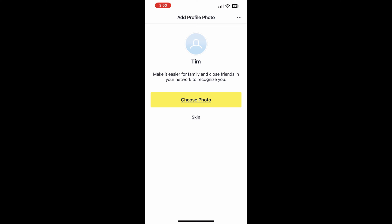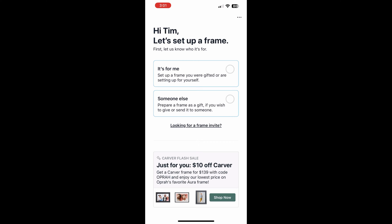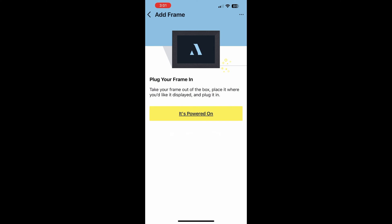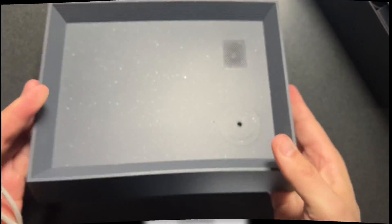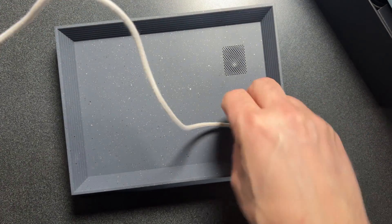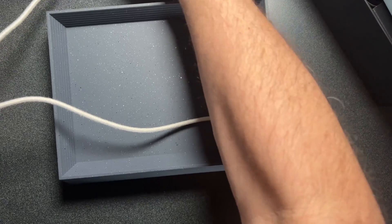Here we are — you have the option to add a profile photo; I'm going to click Skip for now. And then we're ready to set up the frame — very cool. I'm going to select 'it's for me.' If you were giving this as a gift to someone else, you would want to select that option. We're going to click on the top radio button there and then allow Aura to use Bluetooth, of course. Now we need to go and plug in the frame. So I'm going to go over to the frame and do that.